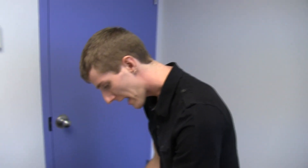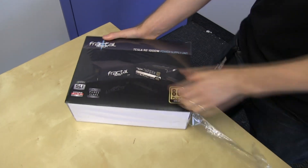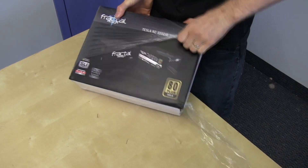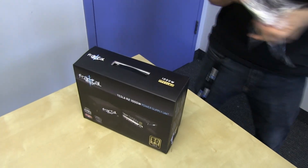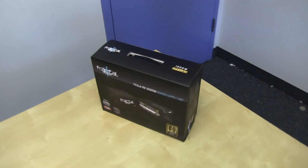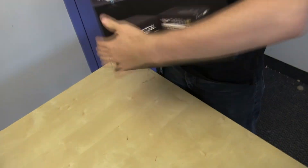Welcome to my unboxing and first look at the Fractal Design Tesla R2 series of power supplies. We've only got one here today — this is the thousand watt. These are 80 plus gold value power supplies, which is an interesting position because they're highly efficient, but you won't find some of the bells and whistles that you find on their more high-end units, the Newton power supplies.